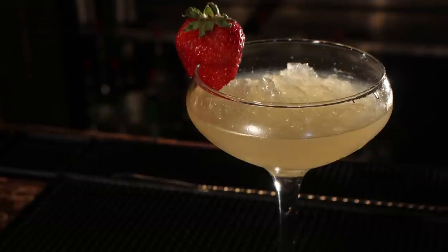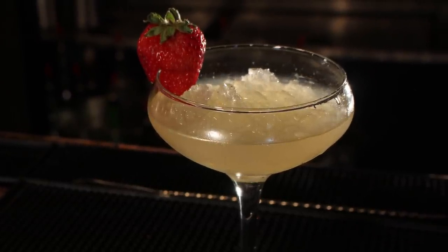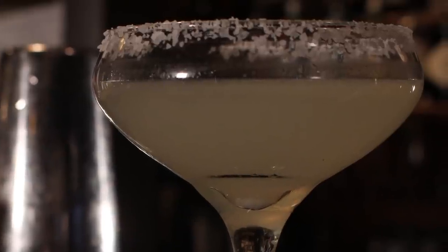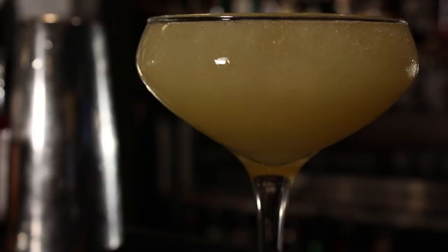Before we get into the fix, we need to understand cocktail templates. Templates are a formula of sorts for a cocktail. Let's take a look at the margarita. There are hundreds of variants to the margarita, yet they're all still called the margarita. How is that really possible?